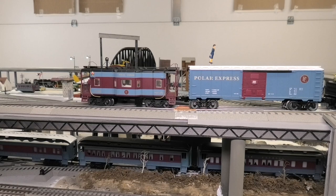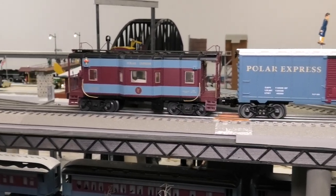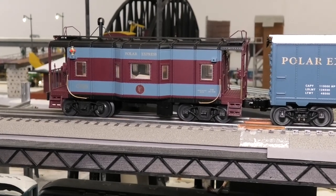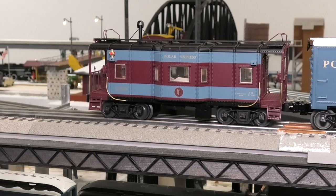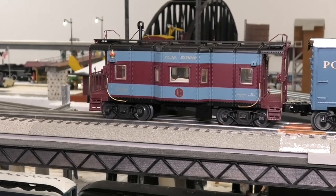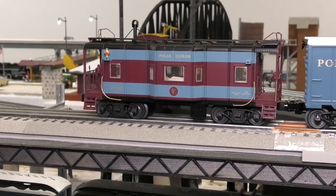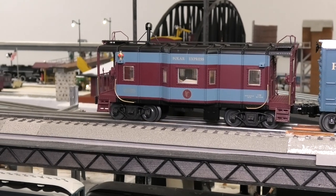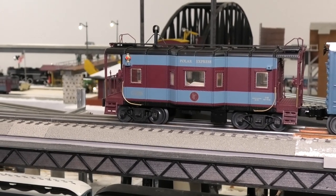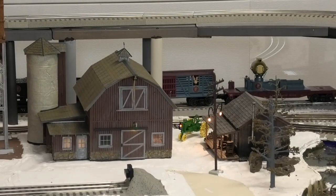And there we have it, folks — that's my review and demonstration of the caboose. It looks great. It's nicely detailed with a lot of little touches that make it look good. The interior lit up looks good with the actual figure sitting there. All around, I've got to say thumbs up on this one. I feel positive about this caboose. Glad to have it and glad it's part of my rolling stock.